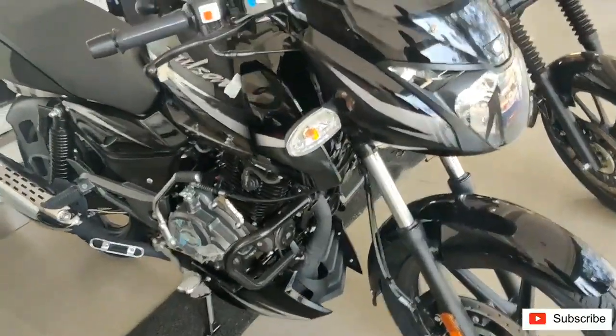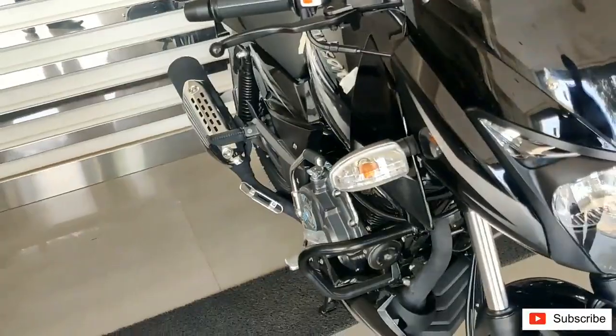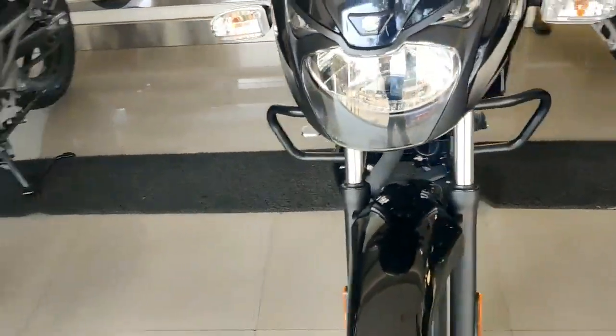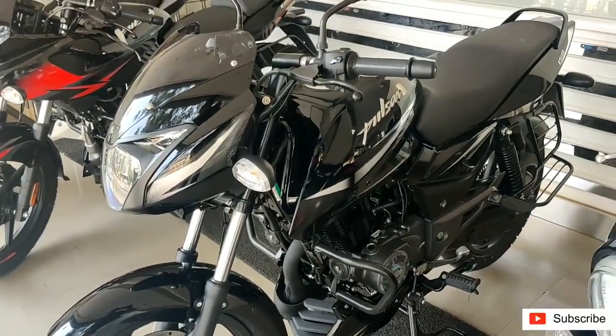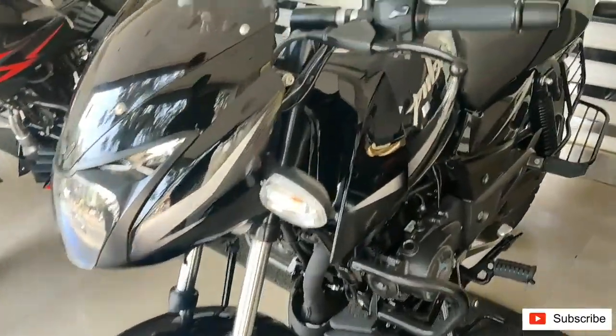Pulsar 150 is known for its right balance of styling, comfort, and mileage figures. The price has been increased by around 10,000 rupees, and now the ex-showroom price is around 99,000 rupees.